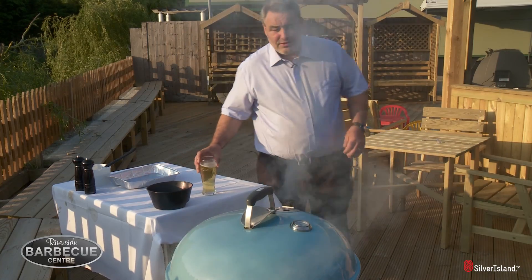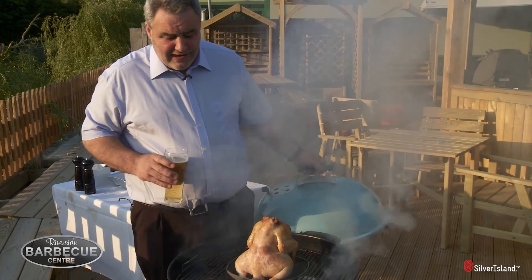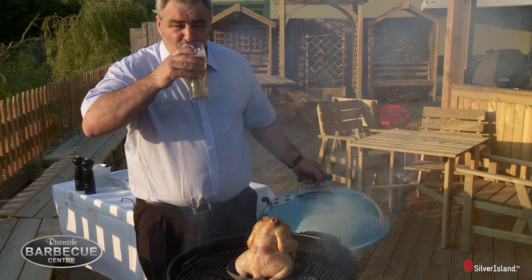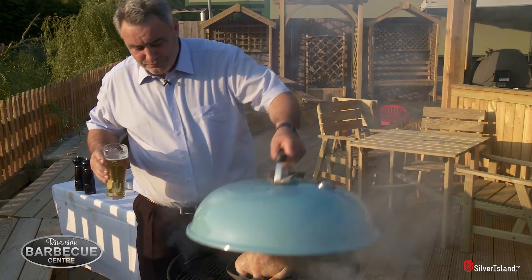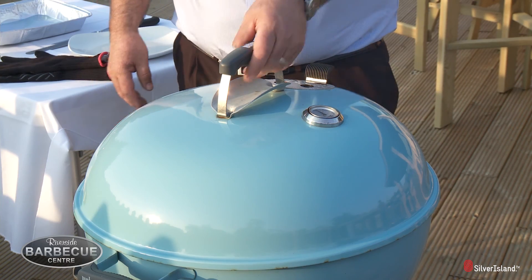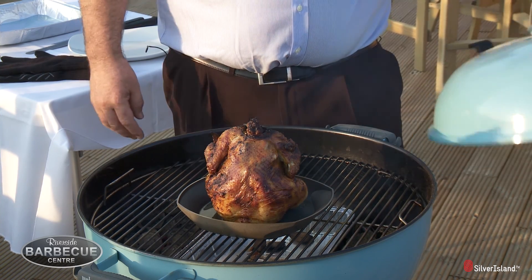So this has been smoking for about five minutes now. Look at the difference in the colour of that chicken — absolutely fantastic. It also gives me the chance to enjoy my beer. So cheers. About another ten minutes and that is going to be absolutely perfect.